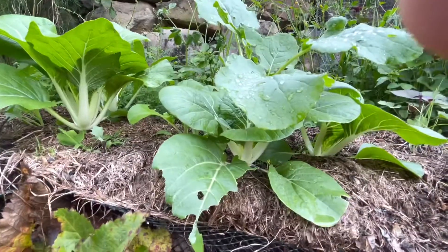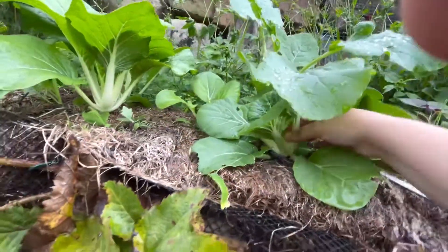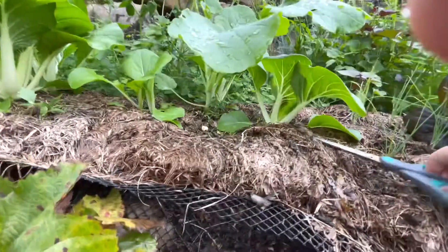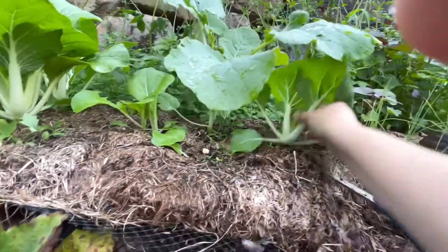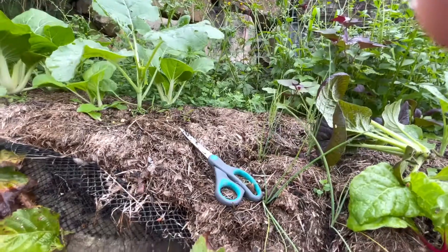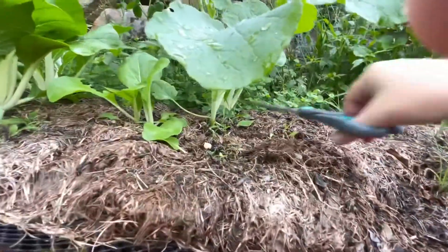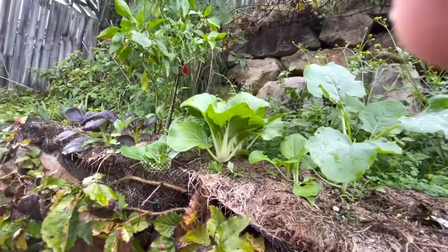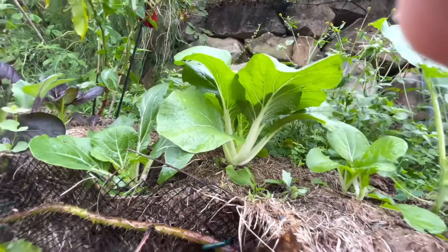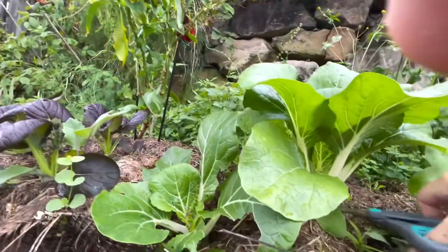I'm going to take most of these because I don't want them to compete with the sprouting broccoli. Another $2.50. Another $2.50. One more — another $2.50. And just this one more, I'll have to go inside. I'll put some mulch around there, feed him up.